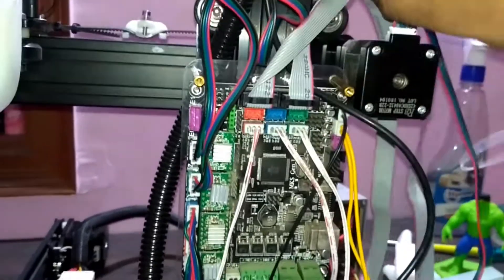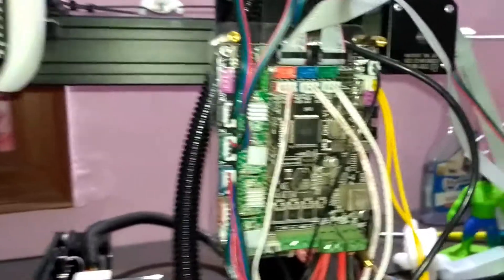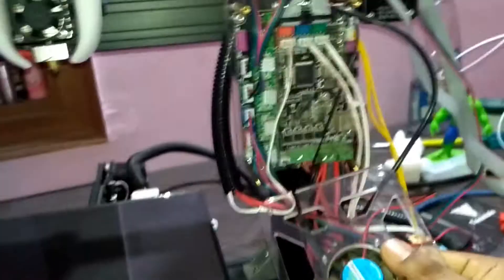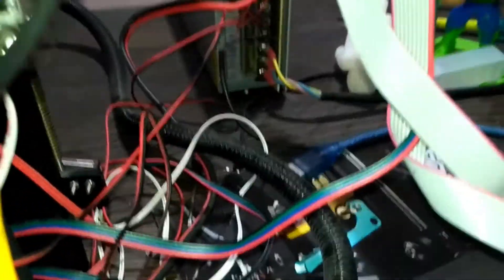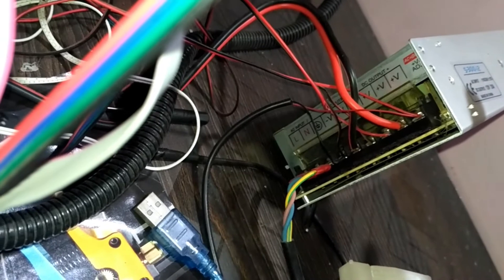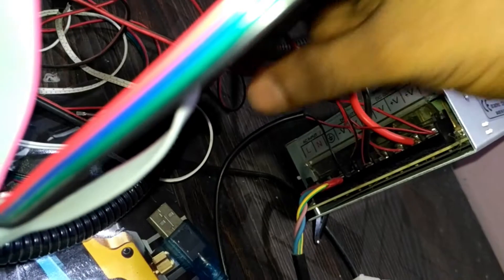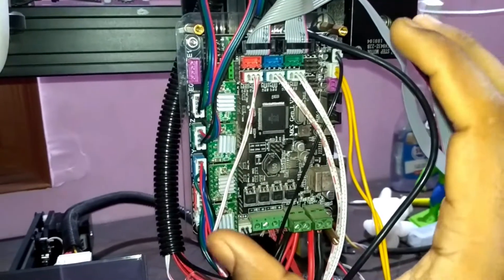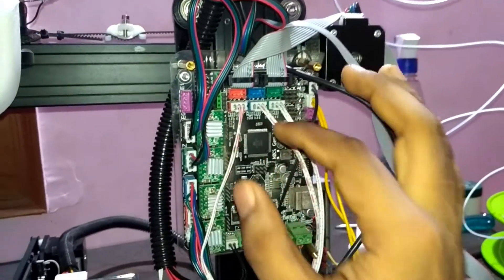Here you can see these two ports for the LCD — I connected my LCD here. Those were all the connections I made. The last things are the fan connections. There are two fans that come with your stock printer: one for the heatsink and one to cool your motherboard. Both fan connections go directly to your power supply, so these fans run directly. I connected them to the DC output plus and minus.